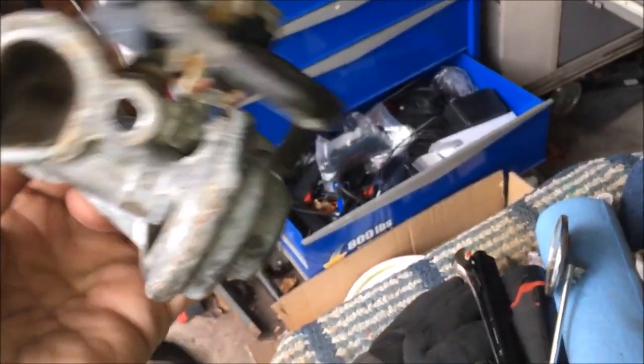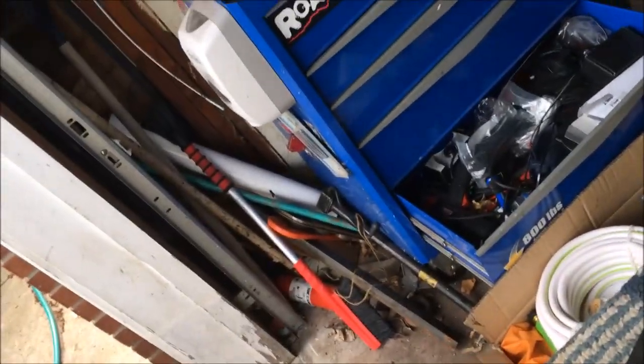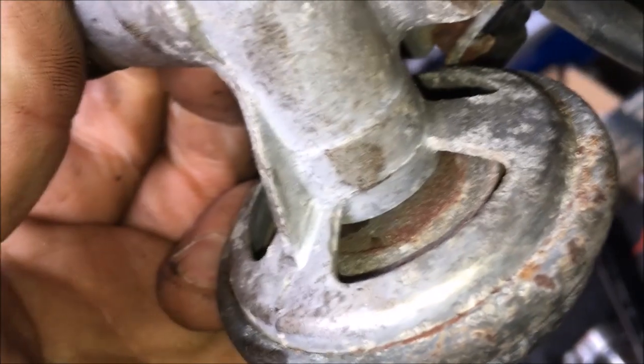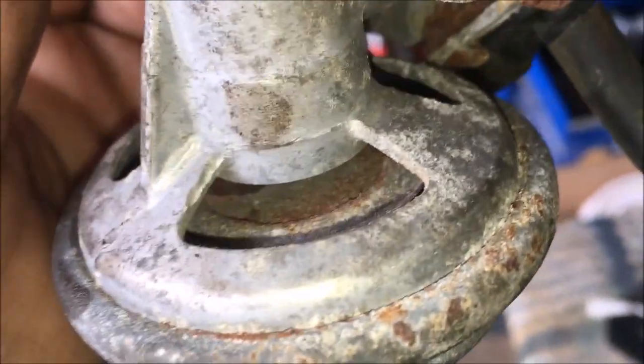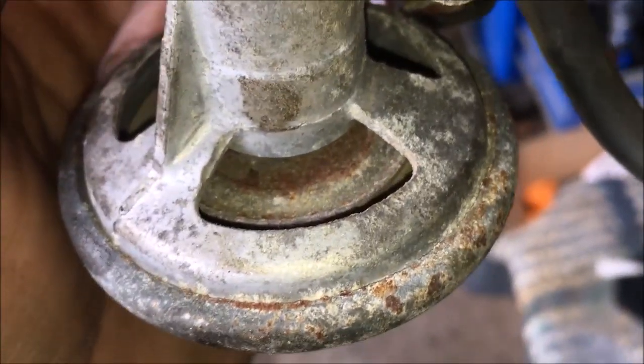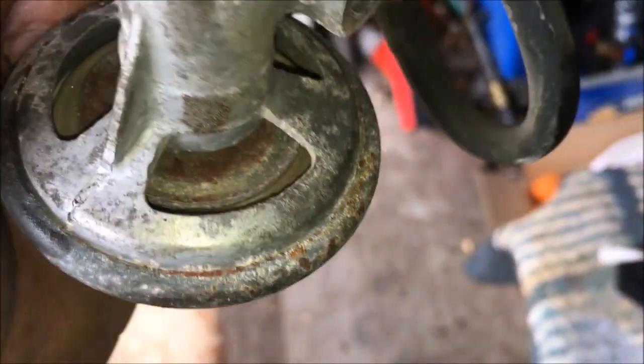You should be able to put vacuum on this hose and watch the little valve move in and out. I just sucked on it — a little oily — and watched that little valve arm move. That little valve should move in and out when you put suction on it. You can also unhook it to test it separately.